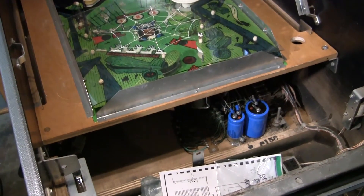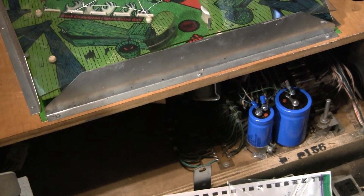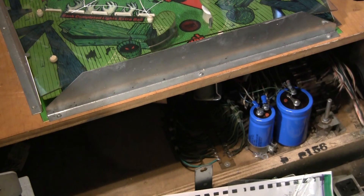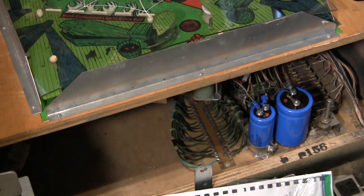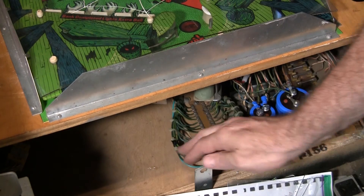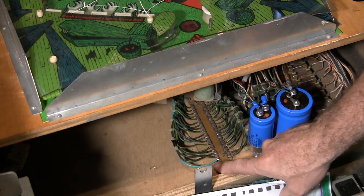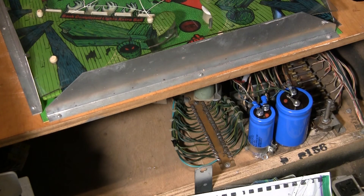Down here next to the power supply there are two big caps, and this is a metal ground plane right here. All the grounds are tied together, soldered into this big copper strip right here — that's the new ground plane. I ran that from there all the way up to the head, so now everything is all tied together.